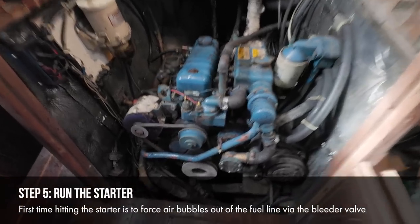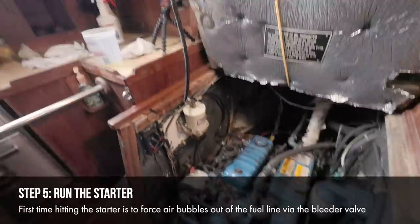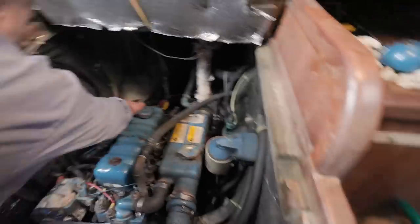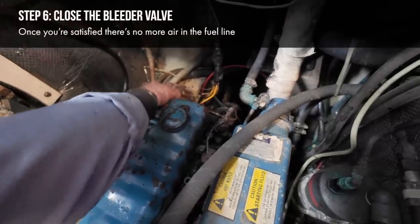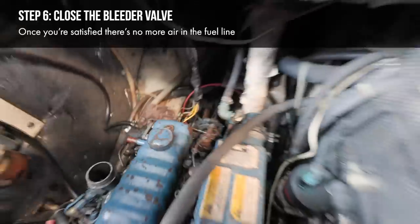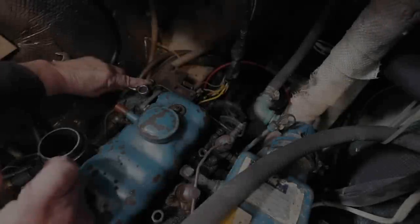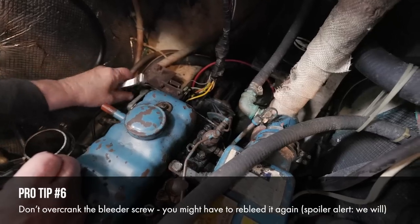There we go — that looks pretty good. And what I'm going to do now, as soon as I find a wrench, is tighten this up — I'm closing the bleeder valve. We got all the air out. As you can see, we got fuel all over the place — it all went down in the bilge, who cares? Is it going to start? That's the million-dollar question. Don't tighten it too tight because we might have to open this up again if the engine is stuttering and let some air out that we didn't get.